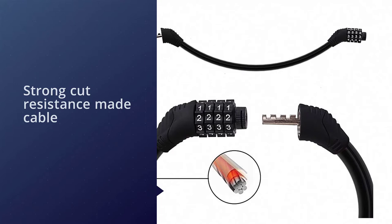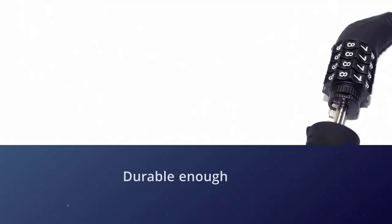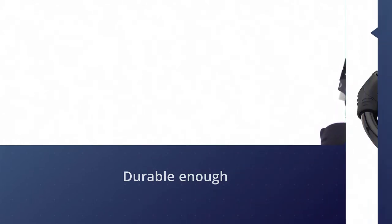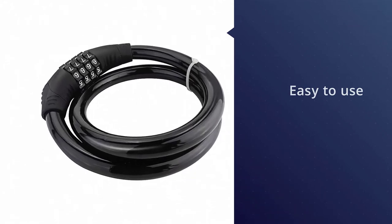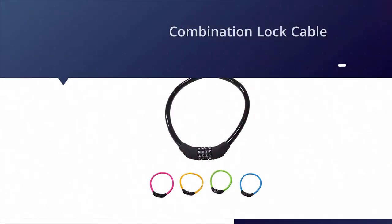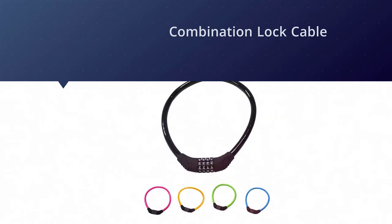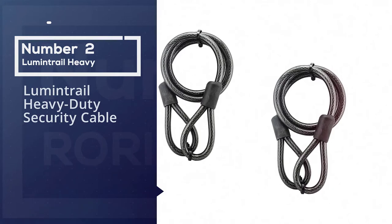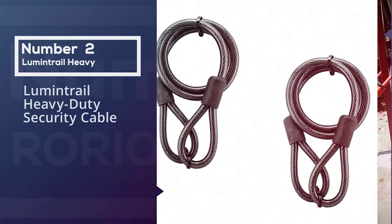The RORIO lock is made multi-purpose, ideal for bicycles, skateboards, fences, sports equipment, and toolboxes. It is resettable and easy to set your own personalized number combination with 10,000 possibilities — just don't forget the number. The flexible steel cable offers strong cut resistance and PVC coating helps prevent scratching while keeping it more durable.